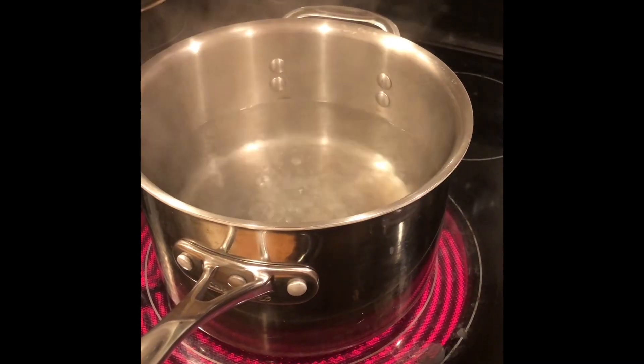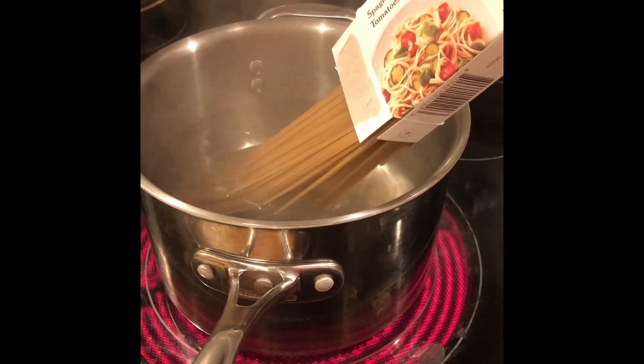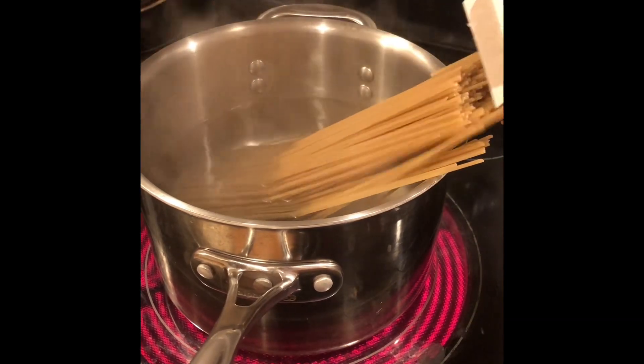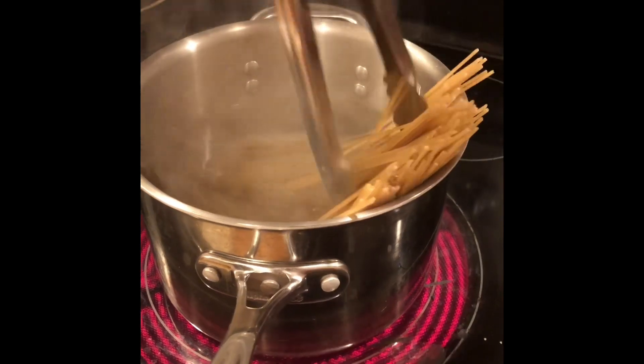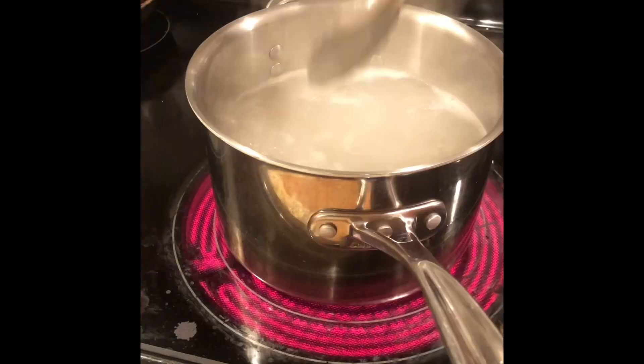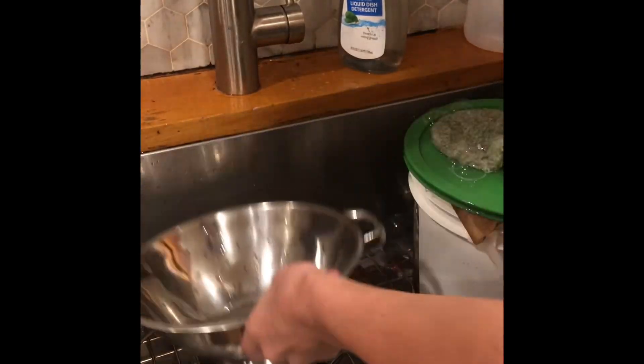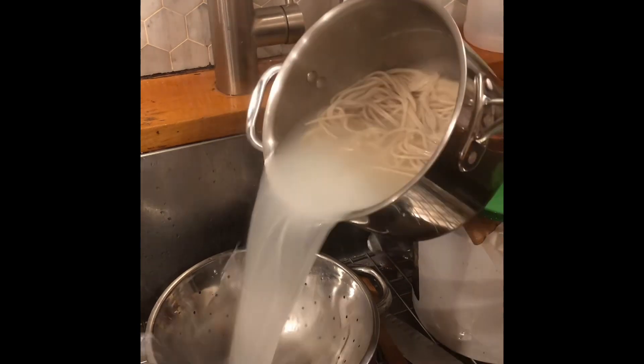I have 12 ounces of spaghetti noodles to boil in water. Then stir it up with some tongs. Cook it for 11 minutes. Then drain the noodles.